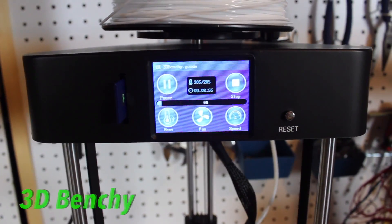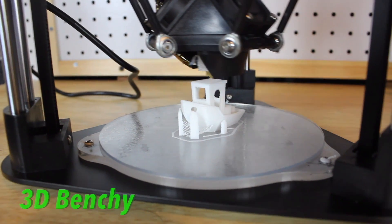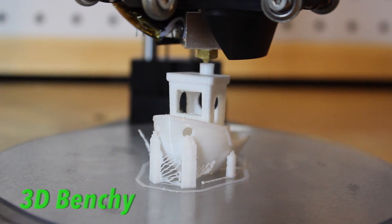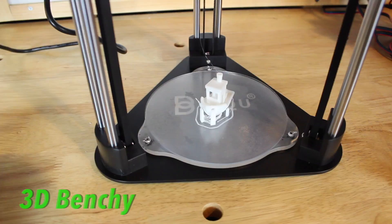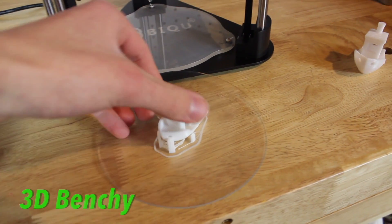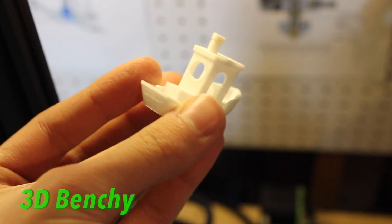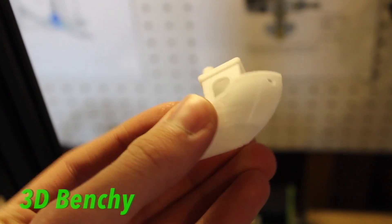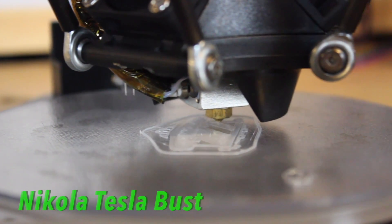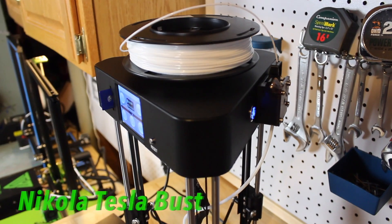Another cool feature is the Titan extruder — the motor that pushes filament into the hot end. It pulls the filament super strongly and will not skip a gear. It also has a wheel on the side that you can rotate with your finger to slowly push out filament when purging the nozzle or switching colors. It also has power recovery — if your power goes out, when you turn the printer back on it prompts you to complete the print and starts right back where it left off. I actually used this during a power failure at my house.